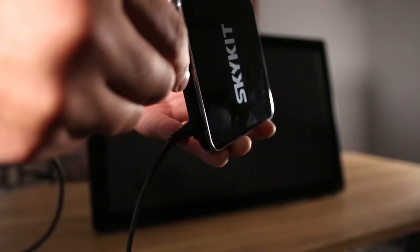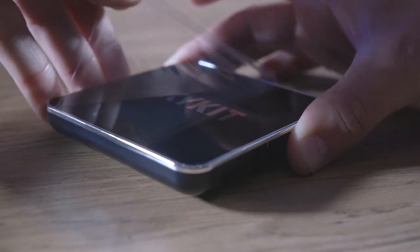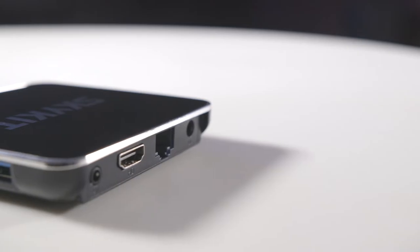The SKP-3 is an Android 9 media player that transforms any display into an eye-catching digital sign. It's described as prosumer, supports up to 4K resolution, is Bluetooth capable, touch compliant, and comes with a two-year manufacturer's warranty.